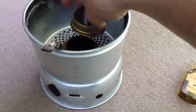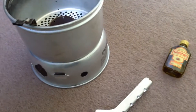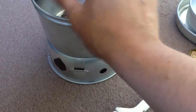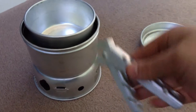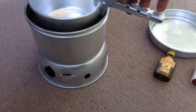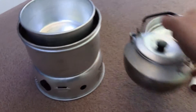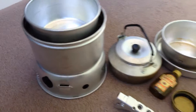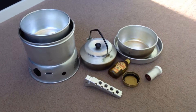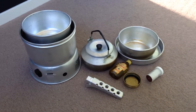And it also snuffs it out once you've finished. The handle obviously fits all the bowls, frying pan etc. So that's it guys — that's my cook kit that I take pretty much every time I go out.